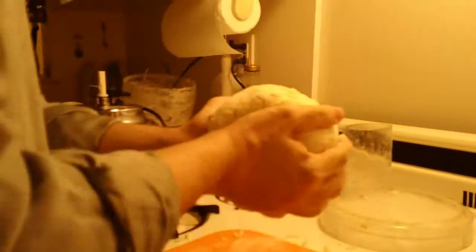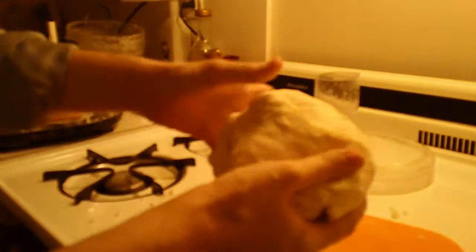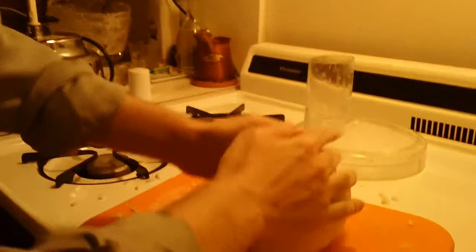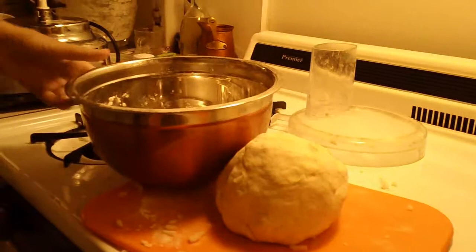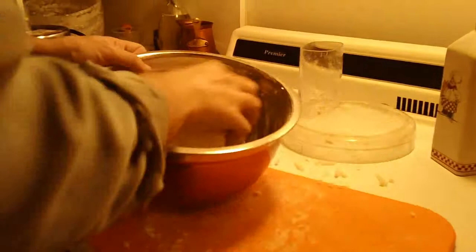See how it has some stretch? But it's not as much as a pizza dough — it's more like closer to bread, somewhere in between. This is what focaccia bread is supposed to look like. Get the same bowl you used for your flour and fill it with olive oil, about a teaspoon, and roll the dough around in there.